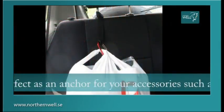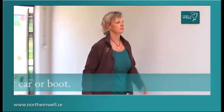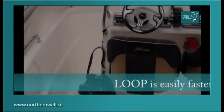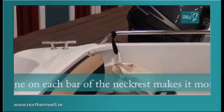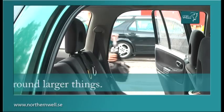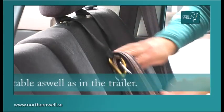Loop is perfect as an anchor for your accessories such as bags, helmets or other baggage, and makes them safely attached in your car or boot. Loop is easily fastened around a bar or rack. One on each bar of the headrest makes it more stable sideways and also makes it possible to hook onto each other around larger things. Loop is strong and flat and is therefore great as an anchor in the stable as well as in the trailer.